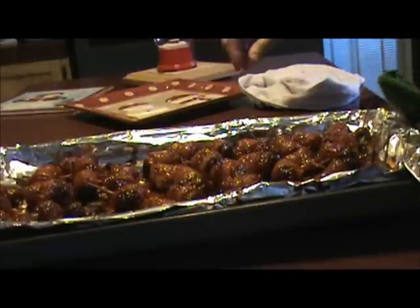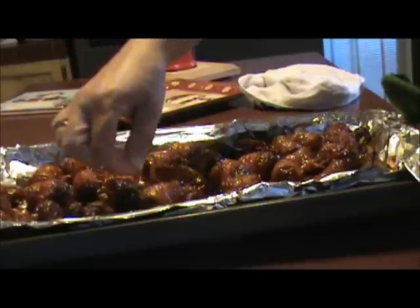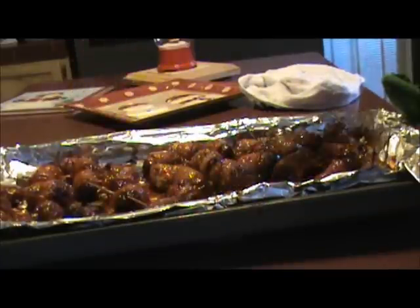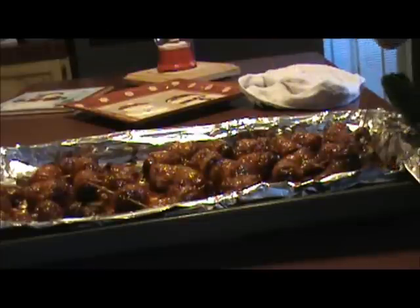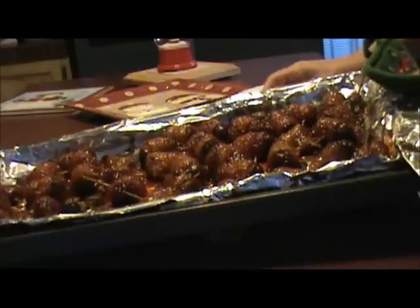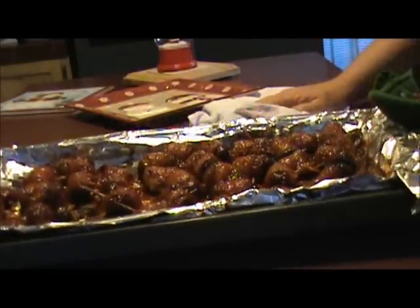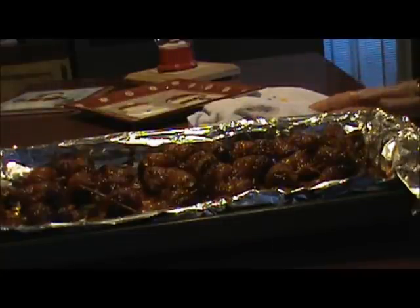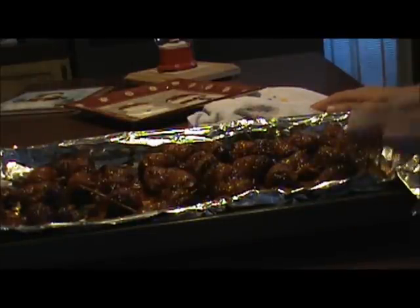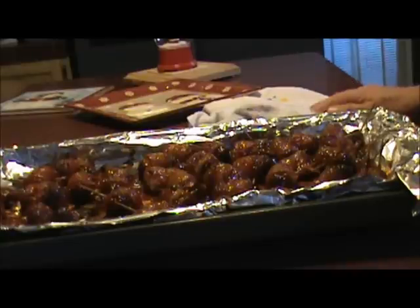Our bacon-wrapped Smoky Links are finally done. We put them in the broiler after cooking them in the oven, and basically putting them in the broiler just makes your bacon a little bit crispy, not too much. These are delicious — you'll love them. They'll be a favorite at parties and get-togethers. It's a good make-ahead appetizer — you can make them a day or two in advance and just warm them up when you need them. They keep in the refrigerator pretty good for a day or two. You can find this recipe and others at carolseasycookin.com.